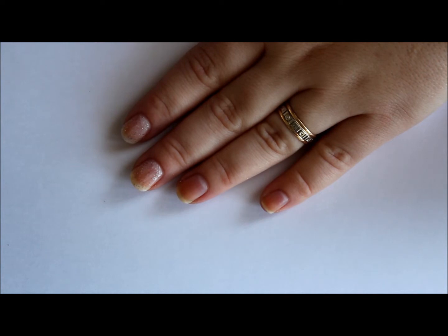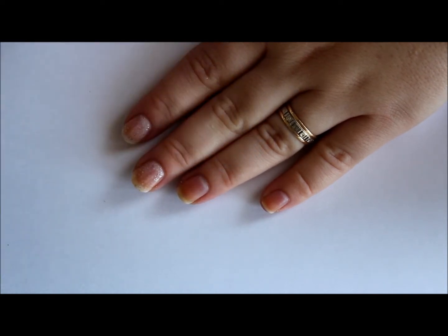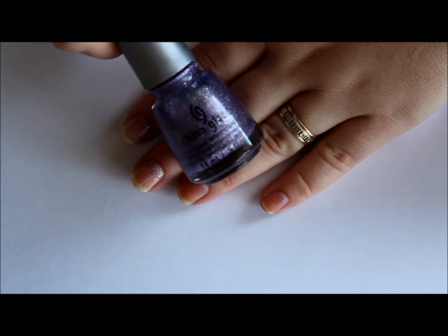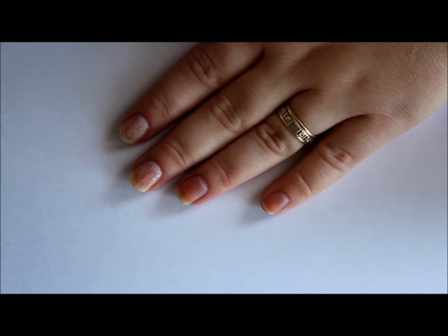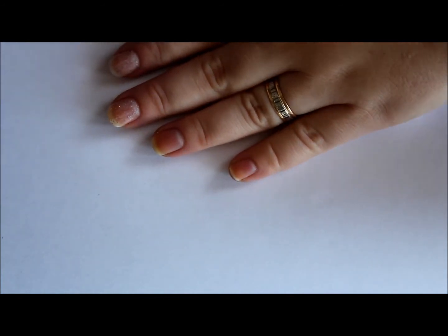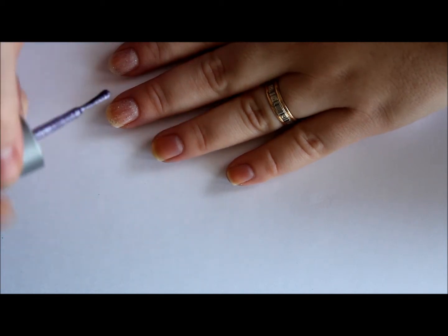And my favorite, saved for last, is the purple one, of course. And this is Tail Me Something. This one is another one that builds up really nice and easily — only two coats.